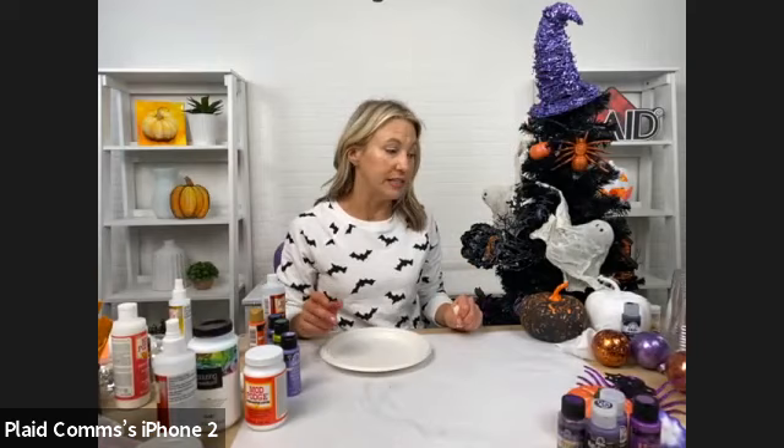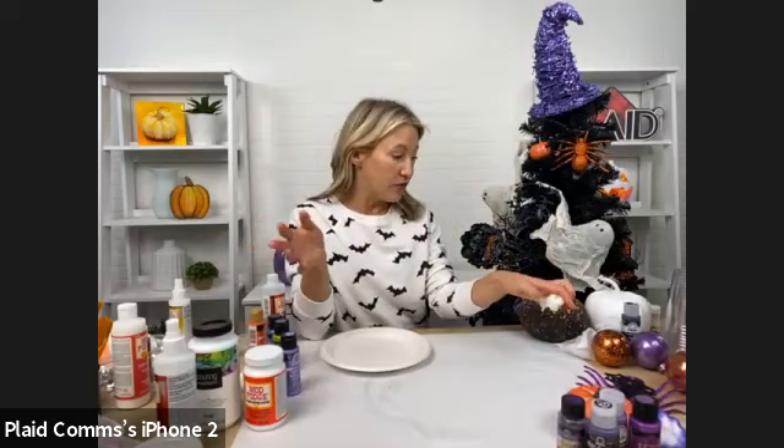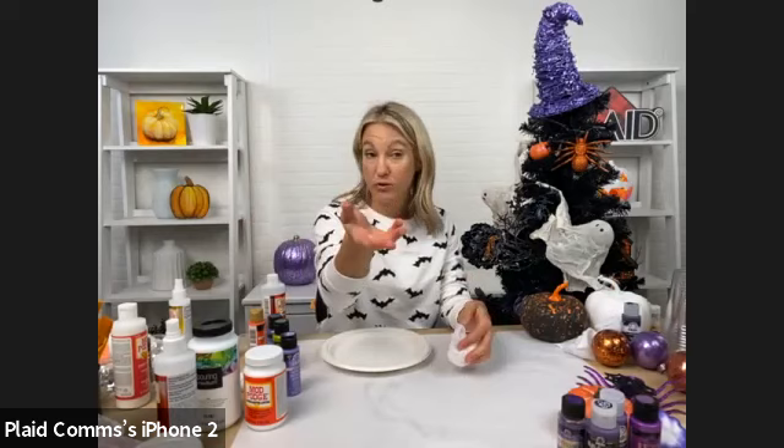Any kind of fabric, fiber, burlap, ribbon, or yarn — Mod Podge Ultra will stiffen them all. You've got to let it dry overnight, but then you're going to get that nice shape and form. Just pop that balloon and then you have your ghost or your angel.